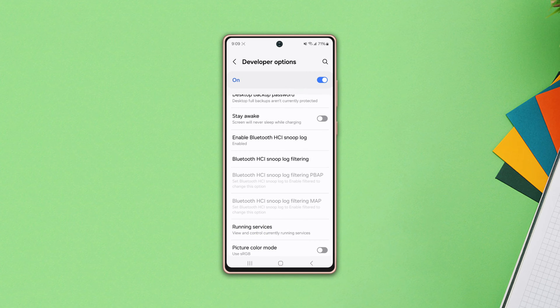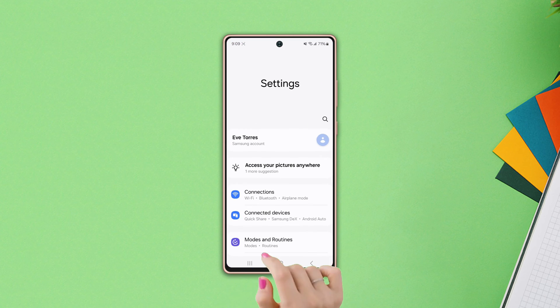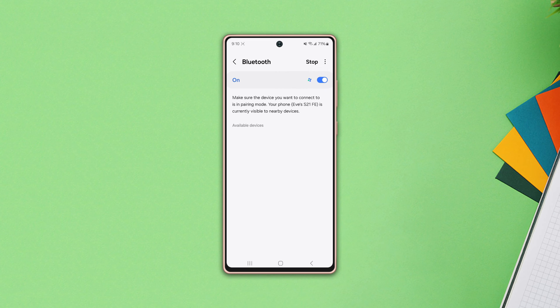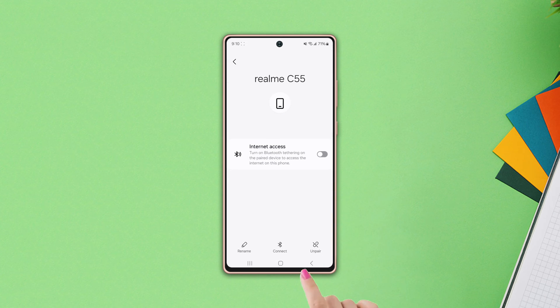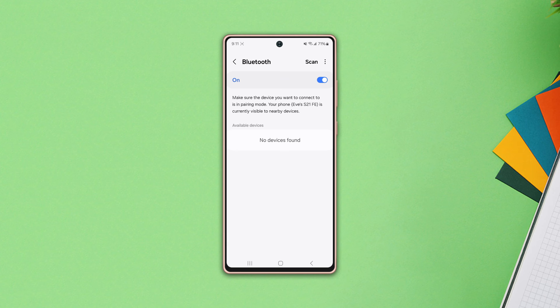Solution 2: Forget previously connected devices. Go to Settings, tap Connection, then tap Bluetooth. Tap on the settings icon to the right of the previously connected device name, then tap Unpair. From the bottom right corner, tap Unpair again. After that, check whether your issue is solved or not.